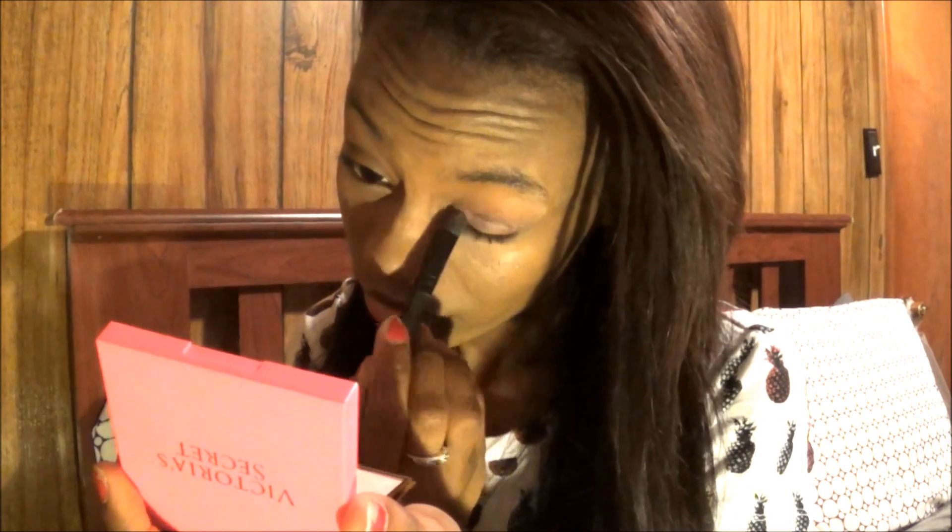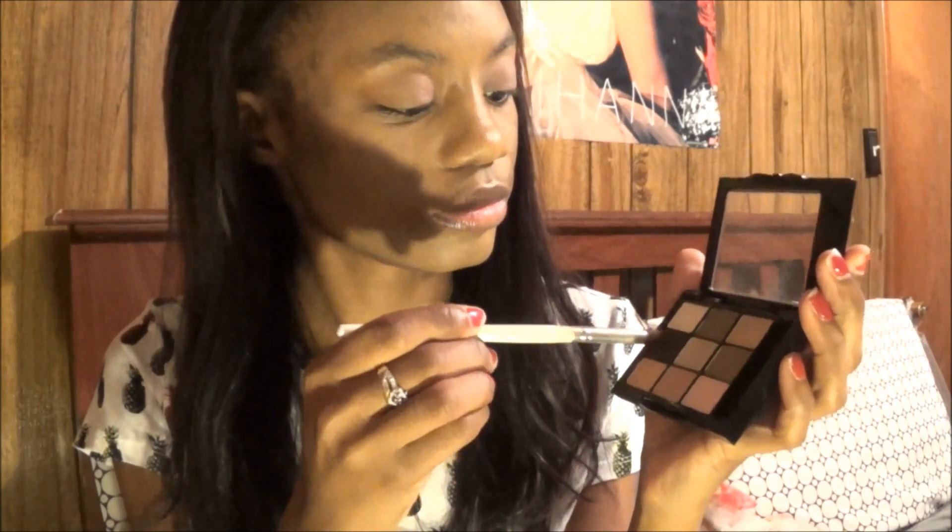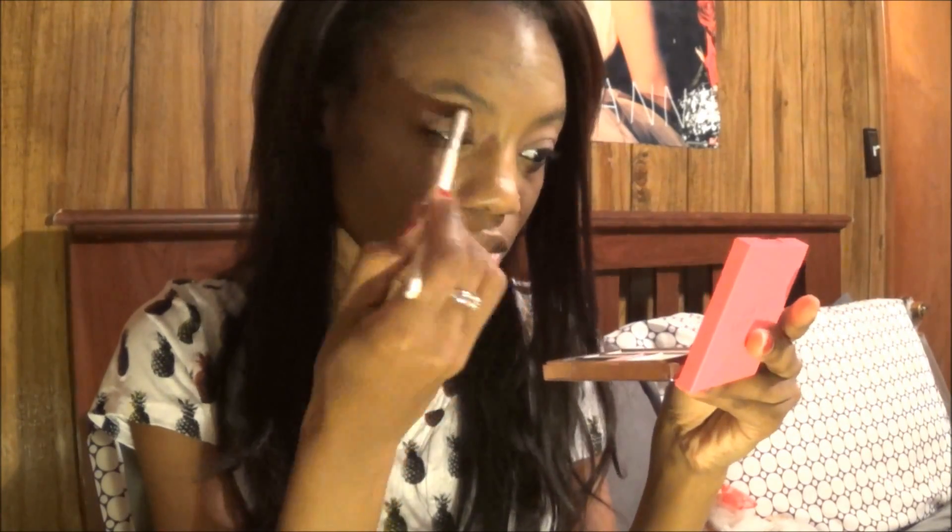Next I'm taking my Victoria's Secret Spring palette and I put a pink light shade over the lid, and now I'm taking a dark shade into my crease.